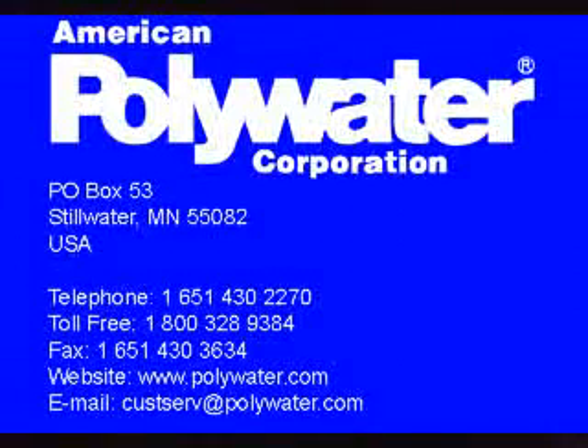Please contact American Polywater Corporation for additional product or applications information.